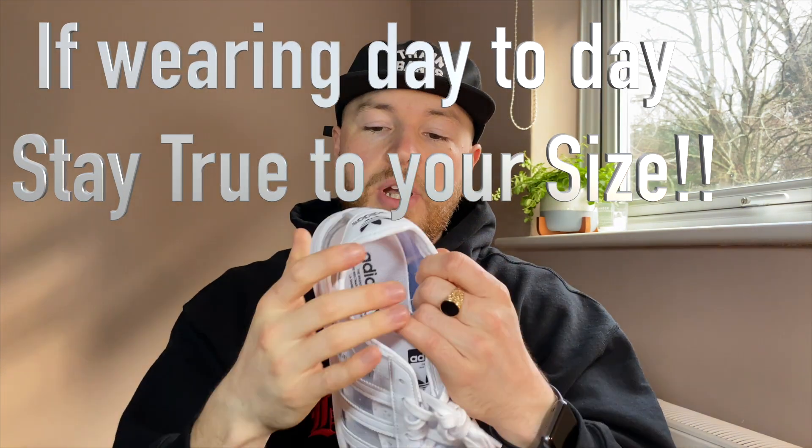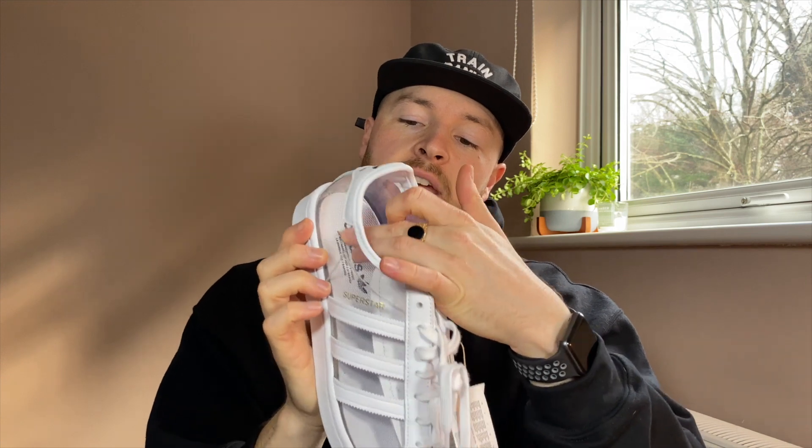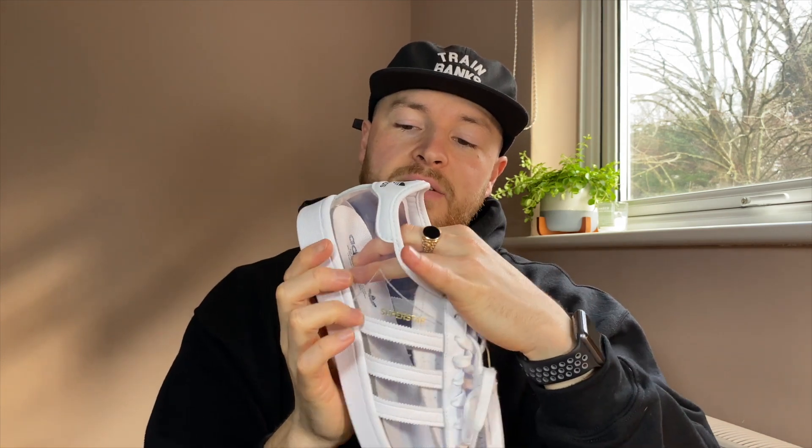You should have a bit more grip in these compared to the Blondies because you have more texture on the padded foam. As a silhouette goes, I think these are pretty good for a general release. I like the idea of maybe staining these with Angelus ink in black, and maybe the same with the stripes and the toe box, because it's a bit too plain and simple and almost looks quite feminine. I'd want to make it look a bit different rather than just being completely bright white.